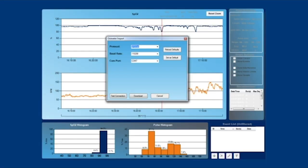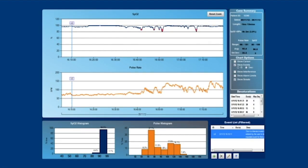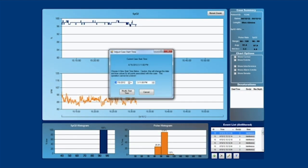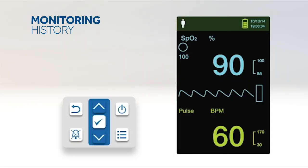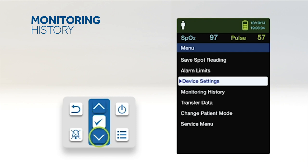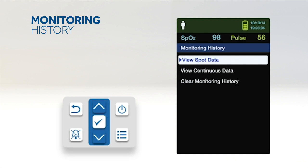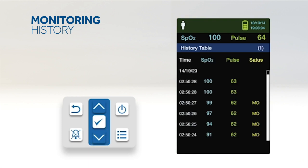The monitoring system supports wired data exports to an external PC for data analysis and printing, and offers up to 80 hours of data storage capability. The PM10N presents trend information in tabular format with the newest data values at the top. To review monitoring history, press the menu button, press up or down to highlight monitoring history, then press OK. From the monitoring history menu, select view spot data or view continuous data. Use the down arrow to scroll, and press OK to adjust the display interval to every one, five, 100, or 500 data points.